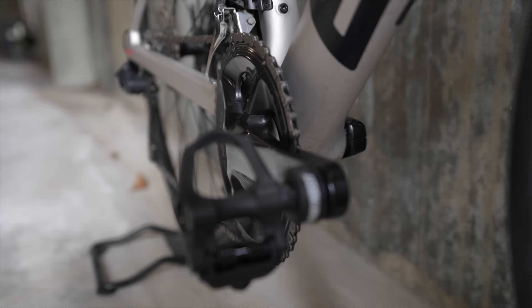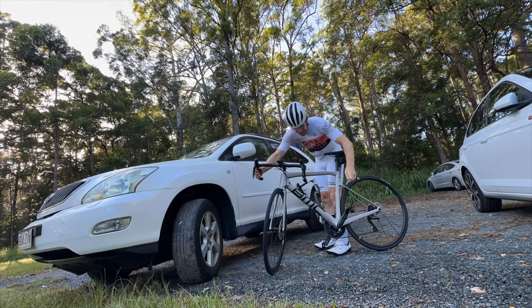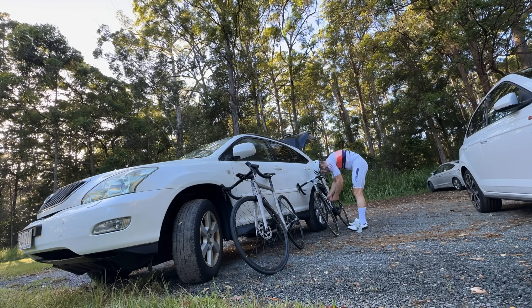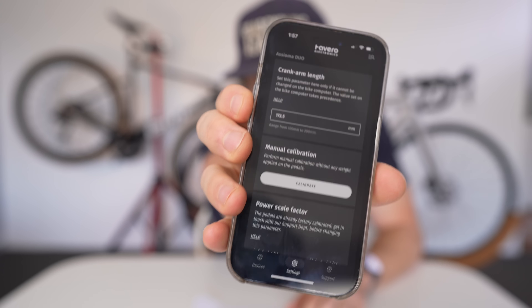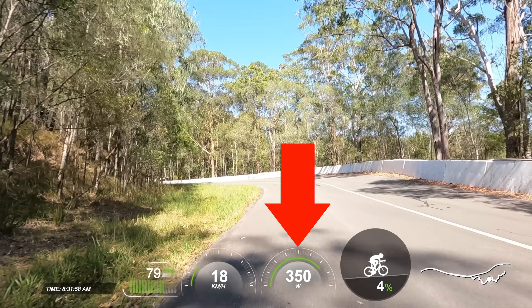The power-based speed tests we typically do on this channel have been turned on their heads for some weird and unexpected reason, which we'll get to. As usual, we're using the Assioma power pedals — a partner of this channel — which means I can easily use the same power meter on both bikes. I like to recalibrate the pedals after swapping each bike using the Assioma app, which takes just a few seconds, to ensure we're getting the real-time angular velocity accuracy the Assiomas are known for.